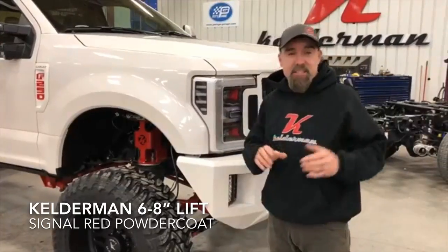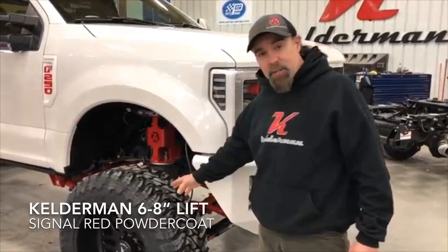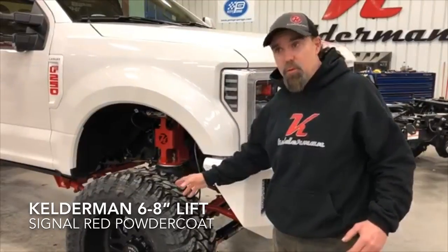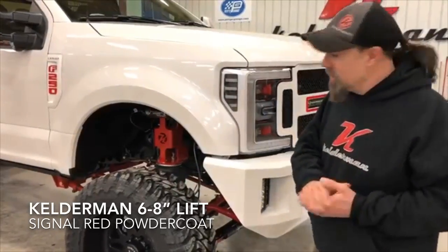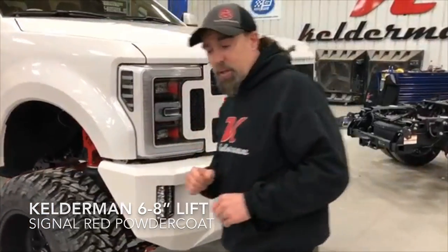What the customer wanted from us was our 6 to 8 inch air ride suspension kit. We're running 37 inch on 22 inch American Force wheels. We decided to go black, red, and white — it turned out just stunning.